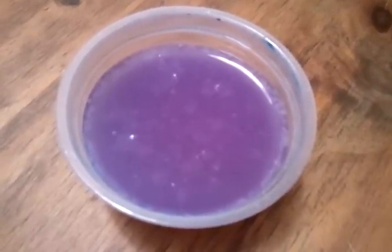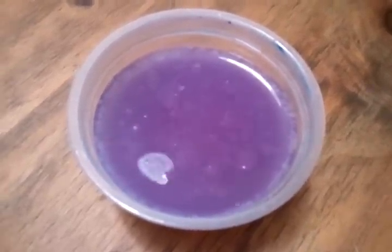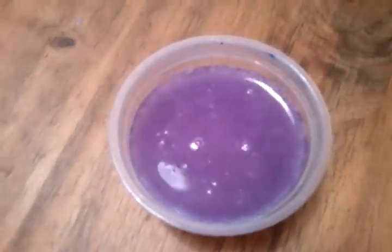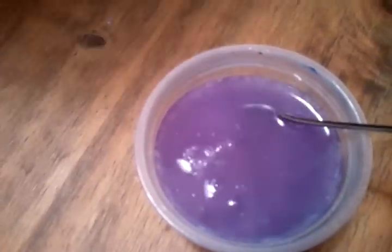This bubbling that you're seeing is actually baking powder. When we put baking soda in the water, it didn't bubble that way, but it's bubbling with the baking powder, which I find very interesting. When you mix it up,